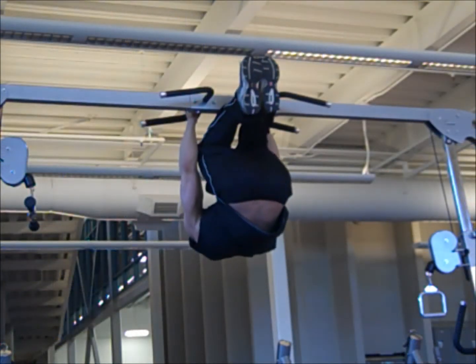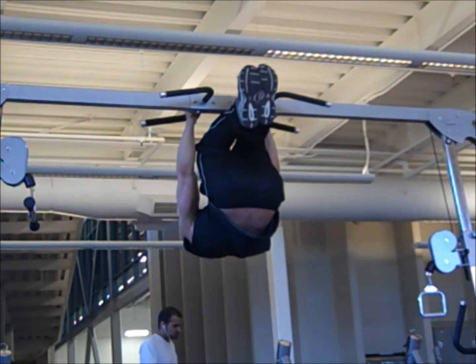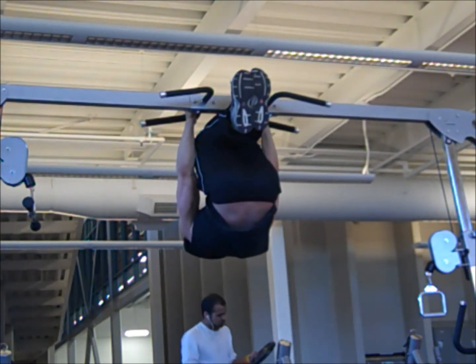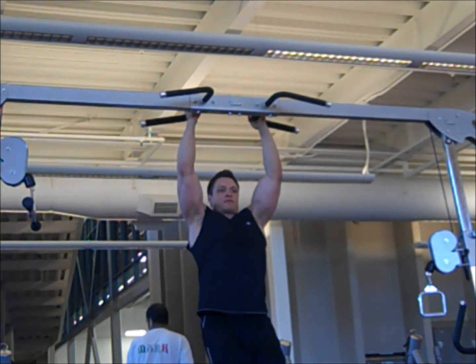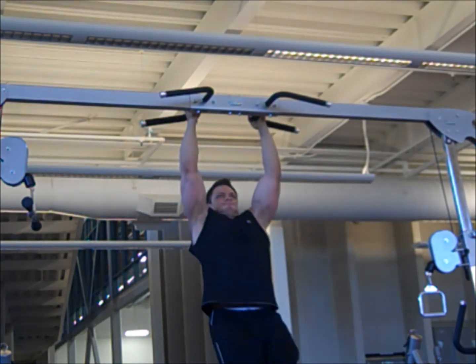Now your abs are just going to love this. Make sure it's your abs and not your arms. If you see my arms, my arms are just holding the body, but my legs are what are curling it up, and you're not swinging.